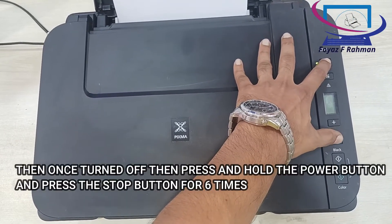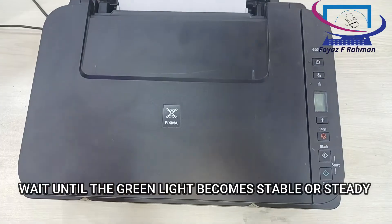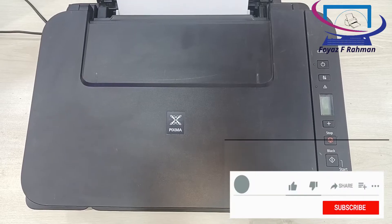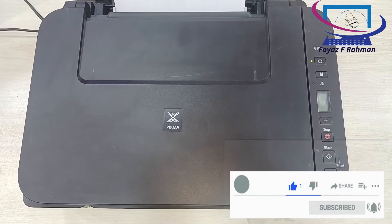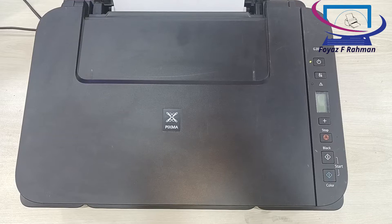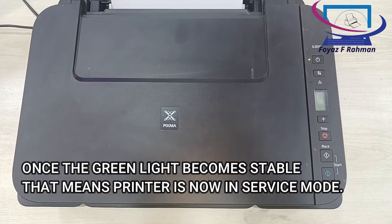1, 2, 3, 4, 5, 6 — then release the power button. Wait until the green light becomes stable or steady. Once the green light becomes stable, that means the printer is now in service mode.